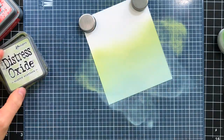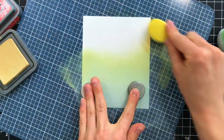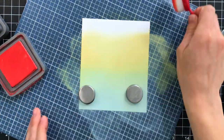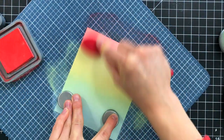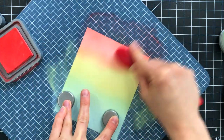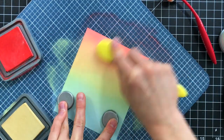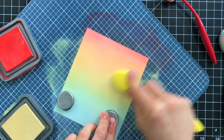I mixed that with a little bit of Bundled Sage, transitioned that into a little bit of Scattered Straw, and then the final color in my blending will be Abandoned Coral. This Abandoned Coral looks really bright at first, but once I add some Scattered Straw, it's really going to mellow out and blend into a really pretty coral color.